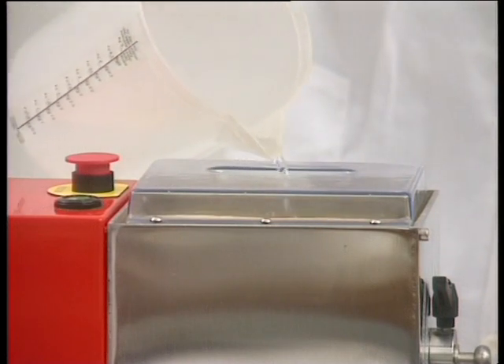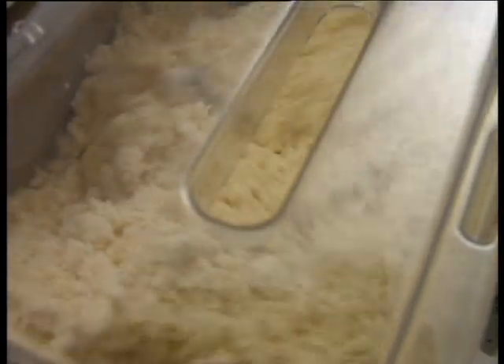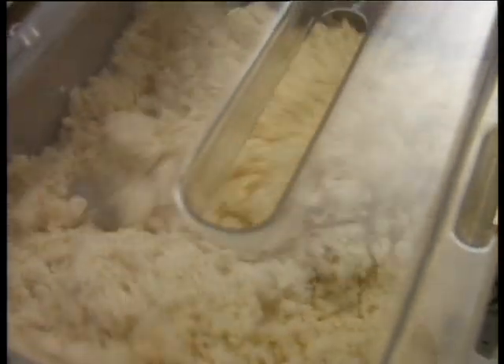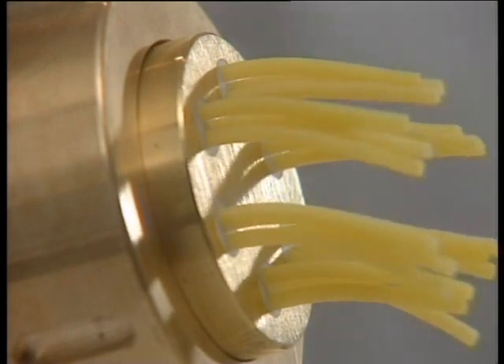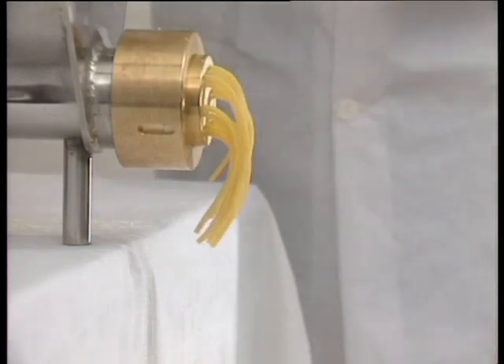It can also prepare pizza and bread dough. La Monferina advises using durum wheat flour to make pasta, as this gives a better consistency.